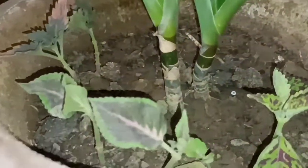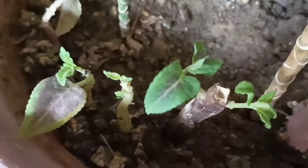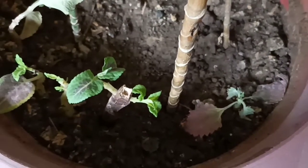So I planted my coleus cuttings in the water, and I also have planted some coleus cuttings in the soil. These cuttings will take some time to root. I will surely keep you updated on these cuttings in future videos. Hope you enjoyed the video — see you soon!